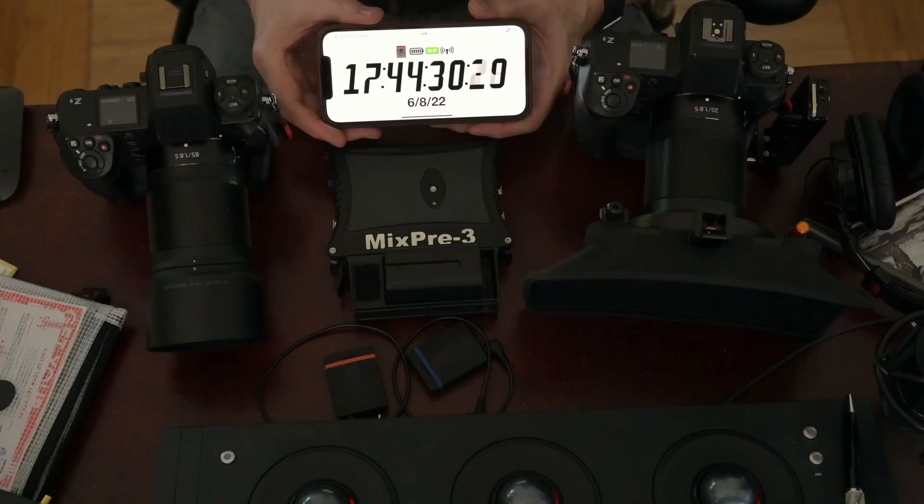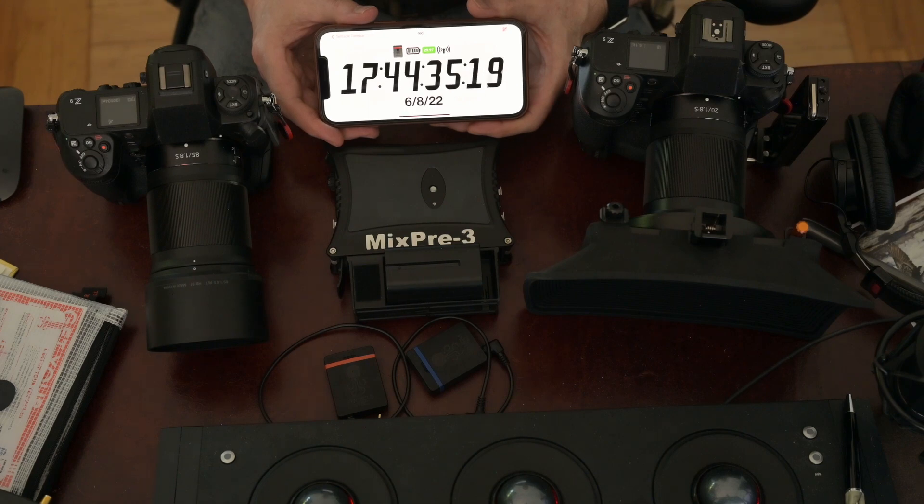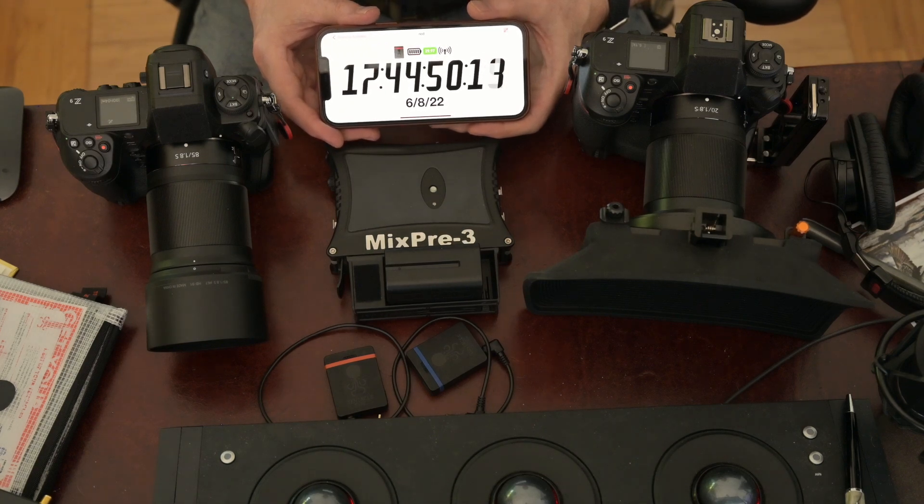What you're seeing here is timecode being generated by the tentacles and reflected via Bluetooth on an iPhone. This little app can be used to sync cameras that don't have a timecode generator, and you just get a visual reference to make syncing pretty quick and reliable. More on that later.